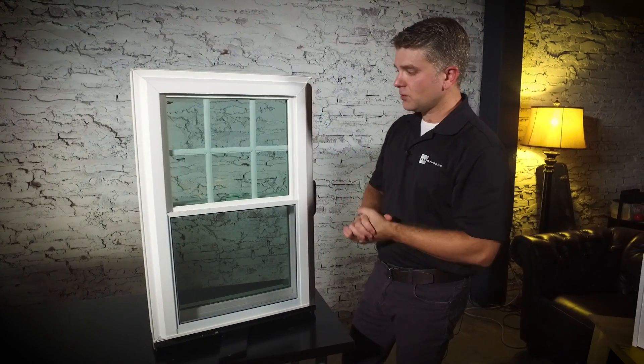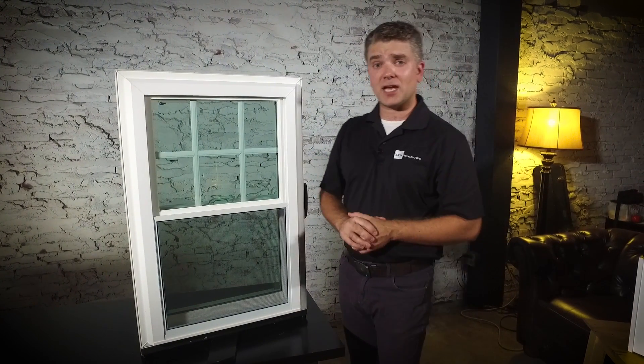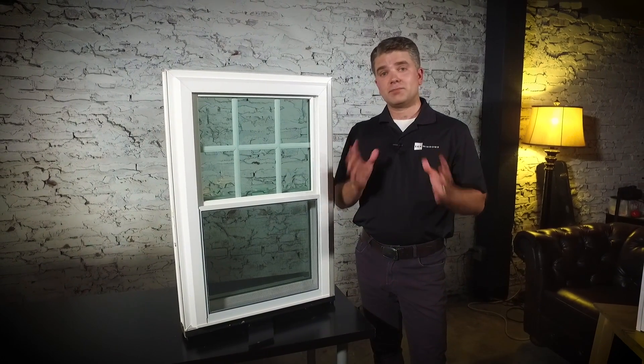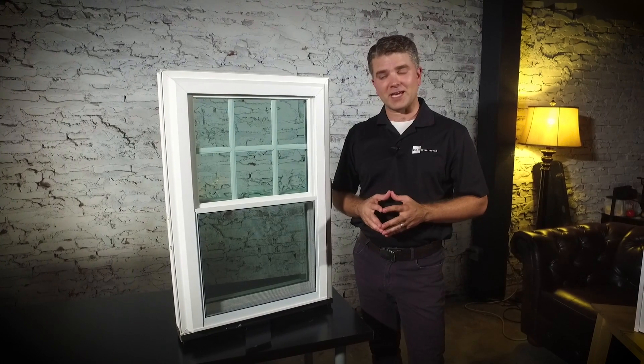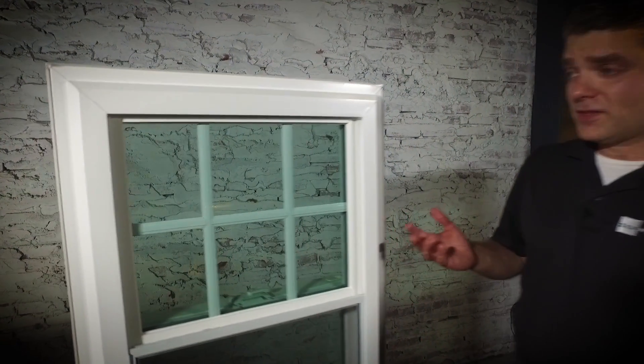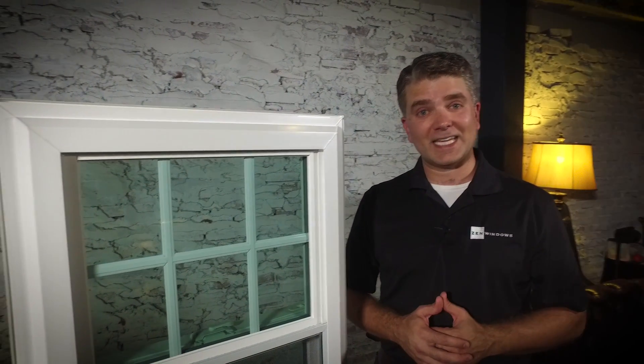The Zen Lotus window by Softlight has a lifetime warranty on parts and labor. So we like to say that you'll never put another penny into your windows ever again. And by watching this short video you've saved yourself two to four hours with a high pressure home improvement salesperson in your home, and you're well on your way to Zen enlightenment.